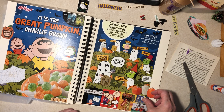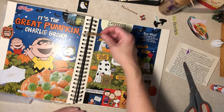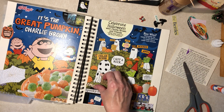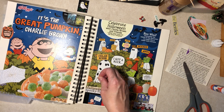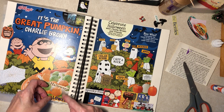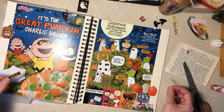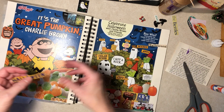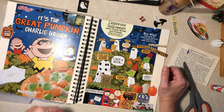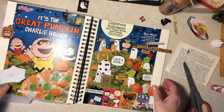That can go on the bottom, and that can go up there. And the words — scrambles — that doesn't fit. I did do the word scrambles; they're not too hard. I don't know — I'll do that by myself.